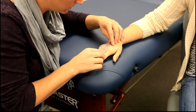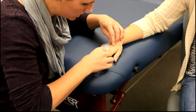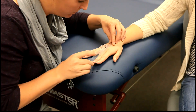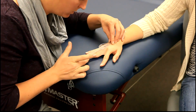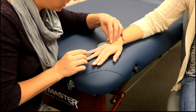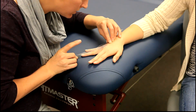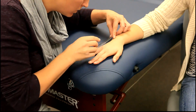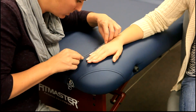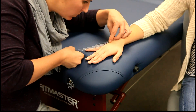The index finger is at about 20 degrees. For the middle finger, we measure toward the thumb — she is at about 17 degrees — and also toward the small finger, at about 20 degrees. The ring finger goes toward the pinky at about 20 degrees, and the pinky is at about 25 degrees.